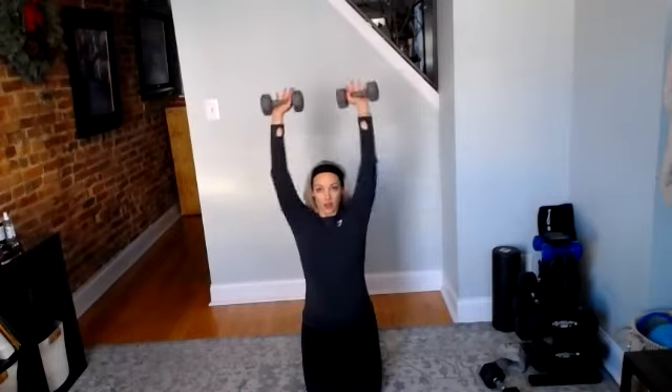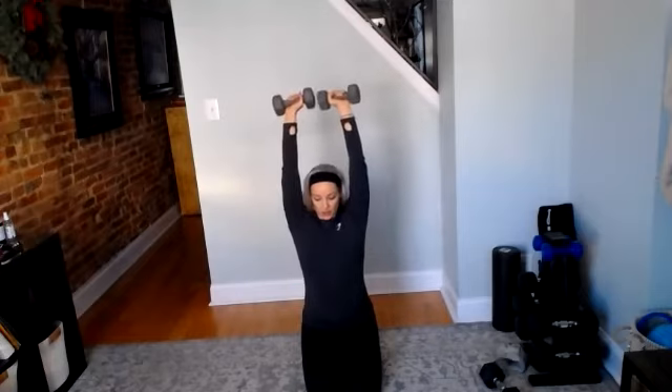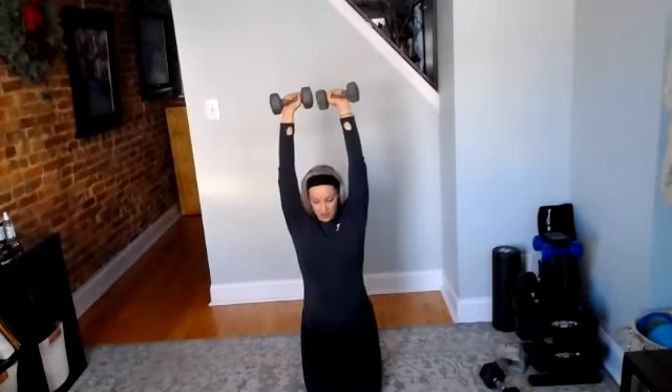Straight up — classic overhead press. Three, two, and go. All the way up. Good work. 10 seconds — then we're going to stand and we do our overhead American style dumbbell swings. Two, and rest. Great job — so grab a heavier weight for that.